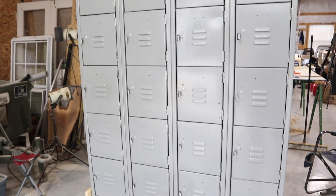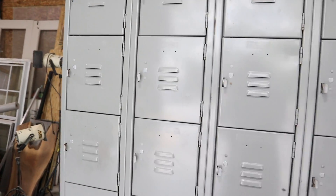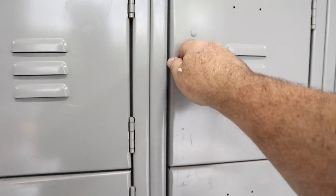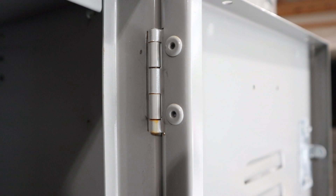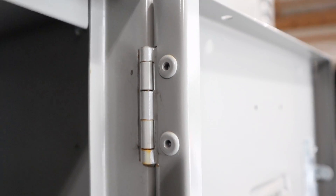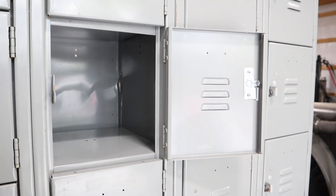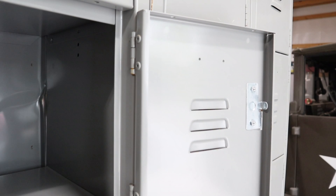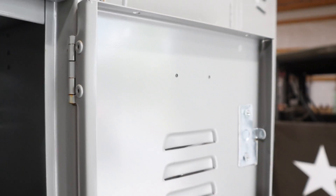Now that I've got all the stickers off the lockers, I'd really like to paint the doors, but I've got a challenge. I wish these were bolted on, but they're actually riveted on. So the question is: do I drill out the rivets and then re-rivet them back on when I'm done? I think that's the only choice I have if I want to take the doors off to paint them.